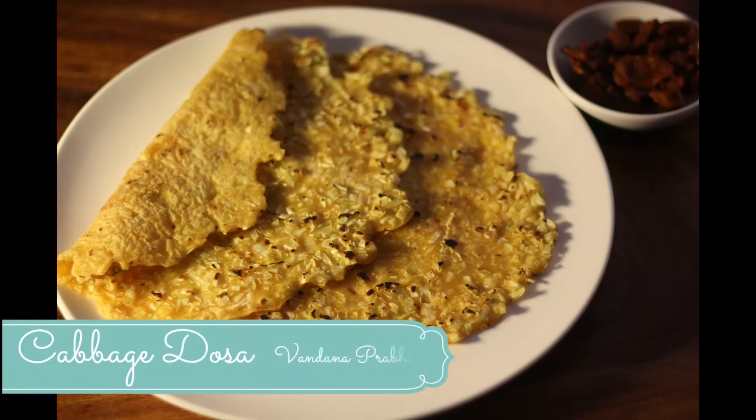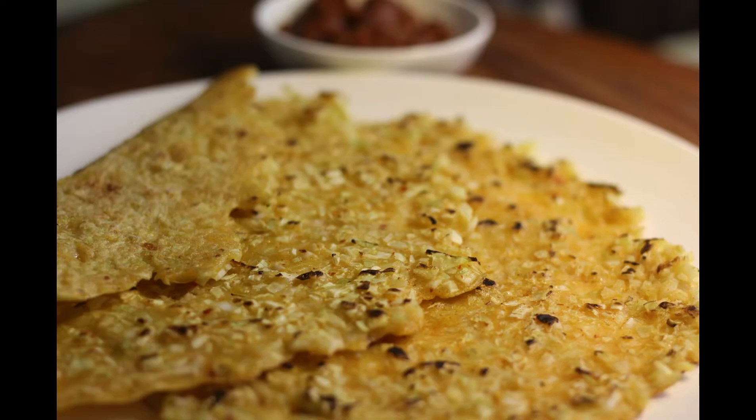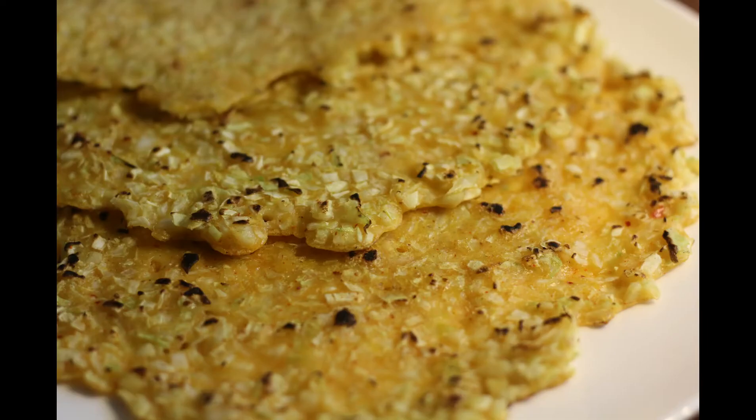Hey all, welcome back to my kitchen! I know every morning is a hustle bustle, and I'm sure you'll be wanting to prepare an amazing breakfast every day. A nutritious, wholesome, yummy, and colorful breakfast — is that what you need? Then this is the perfect recipe for you. It's a very simple and delicious dosa recipe.